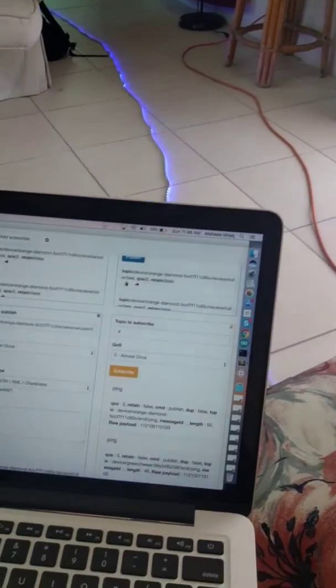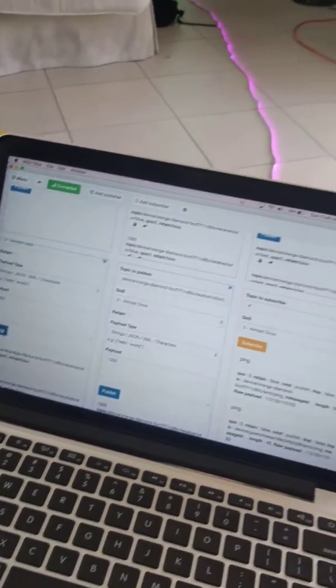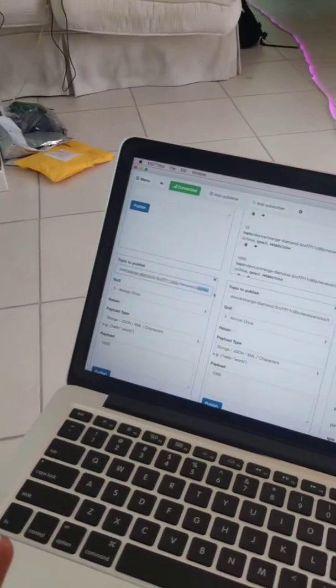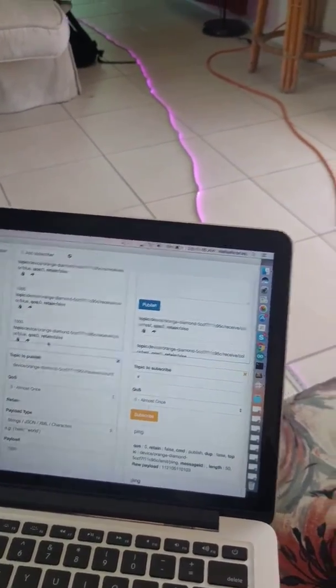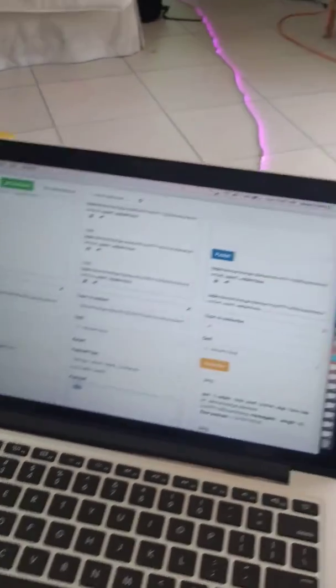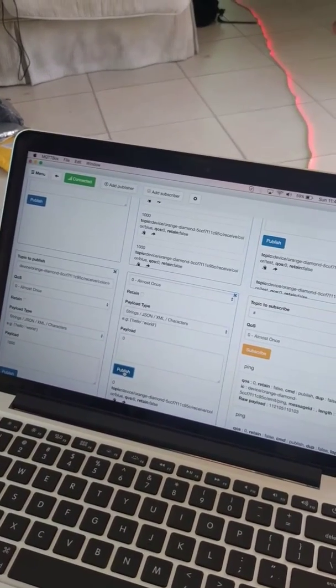I'll set blue to 100. I think blue and red — that makes purple. So I have the flexibility of changing colors and doing a bunch of things here. And that's if I turn off blue, I will get red. And if I turn off red, I get nothing.